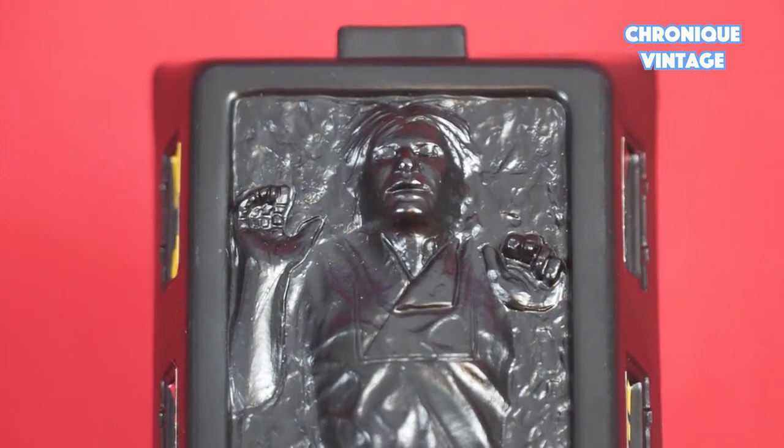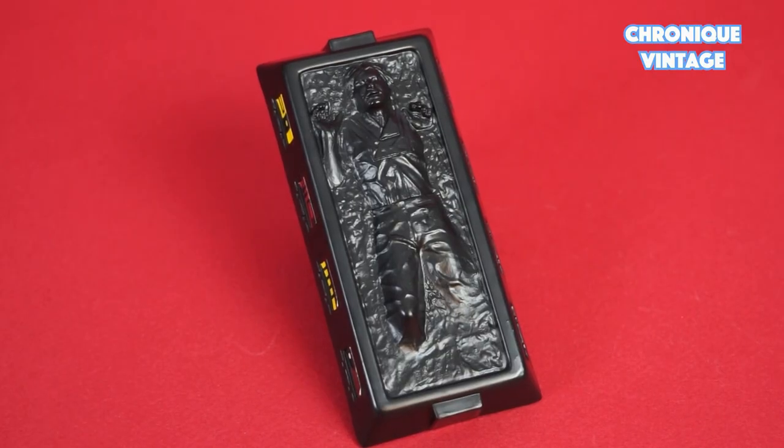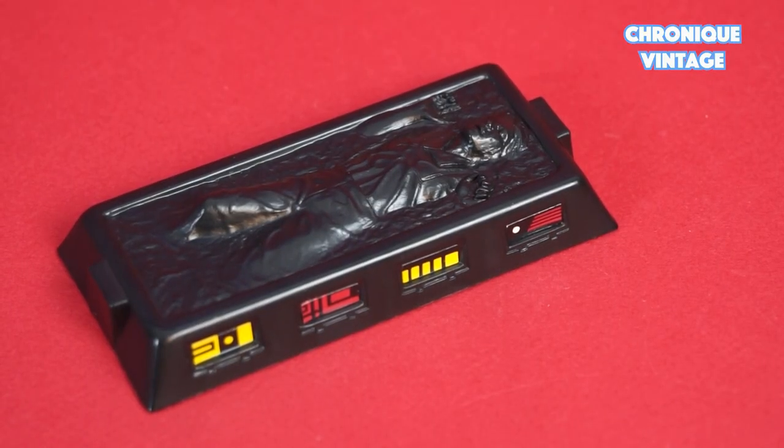Included with this vehicle is the very first version of Han Solo in carbonite chamber in the Kenner Star Wars storyline. Only Slave 1 customers could get this exclusive frozen action figure.